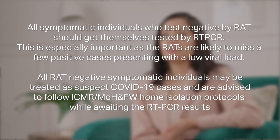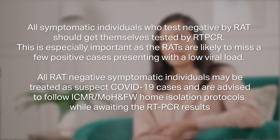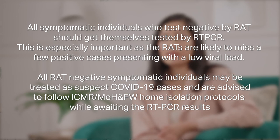Please note: all positive results may be treated as true positive cases. All symptomatic individuals who test negative by rapid antigen tests should get themselves tested by RT-PCR. This is especially important as RATs are likely to miss a few positive cases presenting with a low viral load. All RAT-negative symptomatic individuals may be treated as suspect COVID-19 cases and are advised to follow ICMR and Ministry of Health and Family Welfare home isolation protocols while awaiting the RT-PCR results.